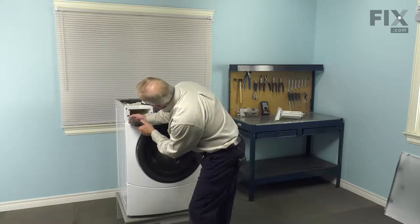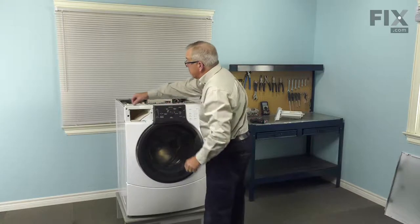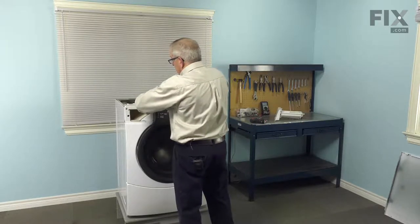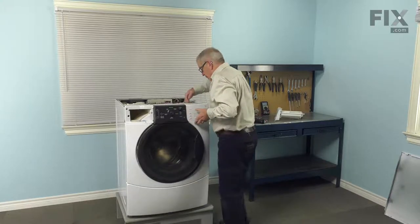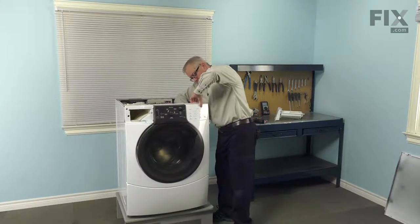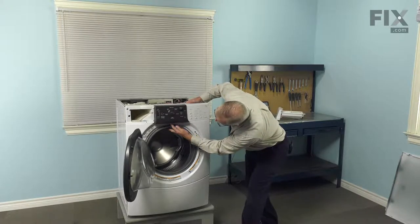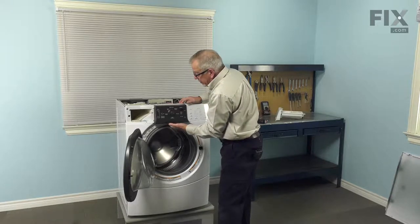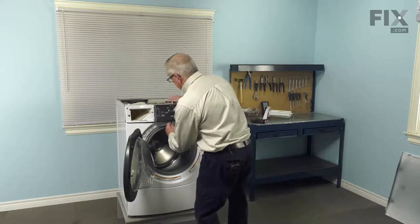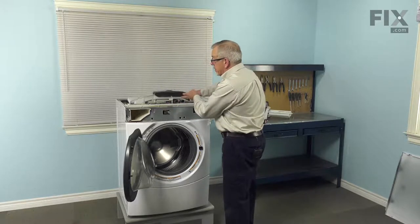There is one screw on the far left, again a number 20 Torx — just remove that. Now to remove the console, there are some clips on the top that fit down into a nylon piece, as well as one little tab on the far right hand side. Lift up on the top edge of the control panel to disengage those clips, then reach inside and carefully depress that tab. Open the door and there's a slotted opening right in the center at the very back. You may be able to lift up on the console enough to disengage it; if not, take a flat blade screwdriver and insert it into that opening to release the tab. Then lift the console away — there should be enough harness that you can just lay it on top of the washer.